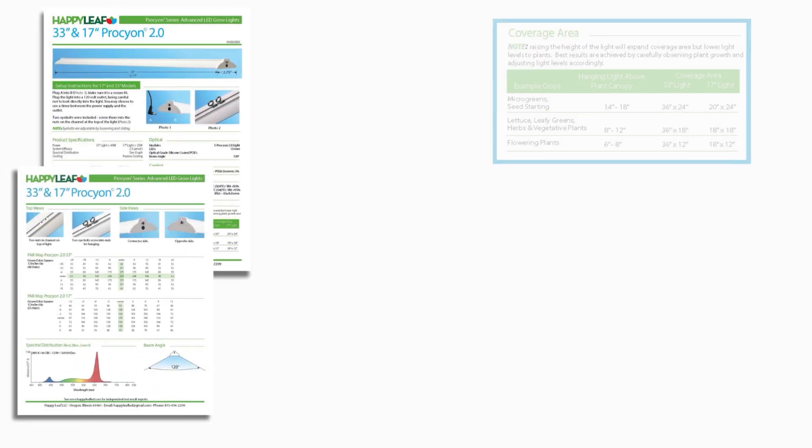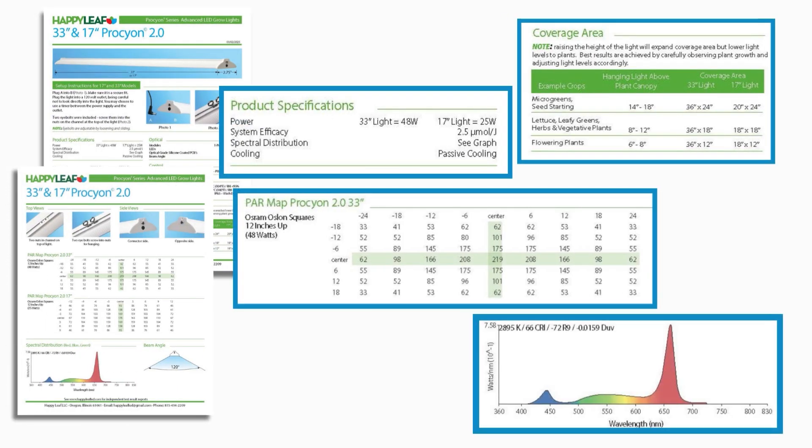A common question is whether you need to buy a PAR meter for indoor gardening. The answer is no. A PAR meter lets you determine the intensity of light, but if you're buying a quality grow light, the manufacturer should provide all the information you need — how high to set it and how long to keep it on for various types of plants.